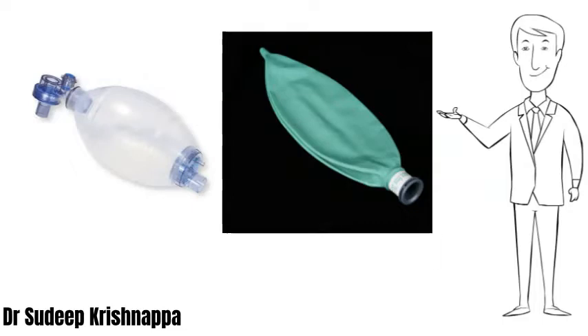Compression causes ventilation. Upon releasing the compression, the bag automatically re-inflates in order to facilitate further ventilation. Whereas the reservoir bag needs a continuous supply of fresh gas in order to re-inflate, without which it becomes ineffective for ventilation. This necessitates a sound understanding of the structure and function of the resuscitator.